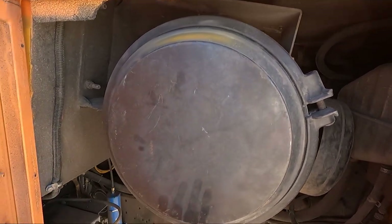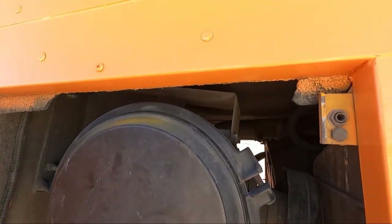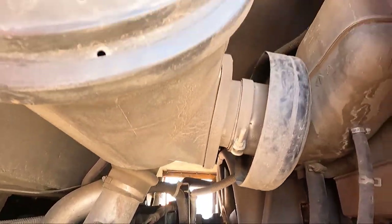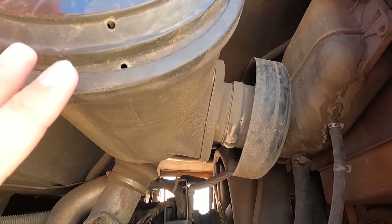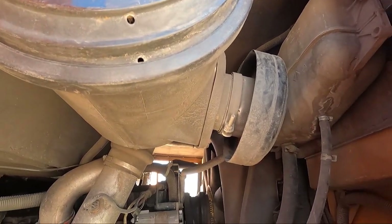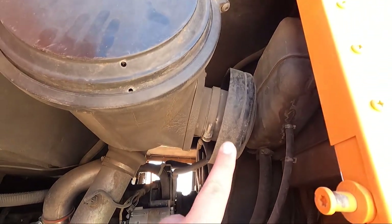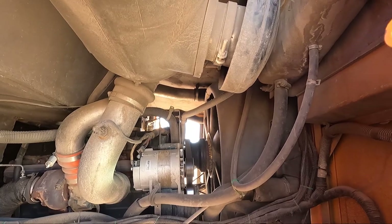This is the air filter housing — it's the same one that comes with the bus. We just flipped it over and mounted it up on the seat, and we were able to use all the original piping, so there was nothing custom about that. I will say that because we're pulling from inside the bus it's not the greatest practice and our filter gets slightly dustier faster that way. But we're still getting 25 pounds of boost and the bus is running just fine. I do want to route this out and pull cold air from outside the bus, but that's a future project.